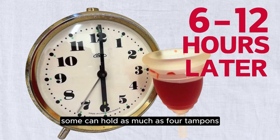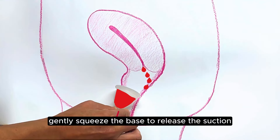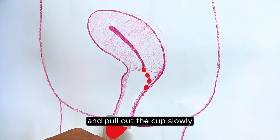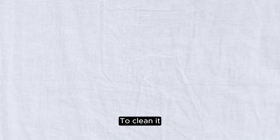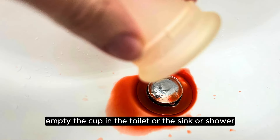Some cups can hold as much as four tampons. When removing, gently squeeze the base to release the suction and pull the cup out slowly. To clean it, empty the cup in the toilet, or in the sink or shower, and rinse with water.